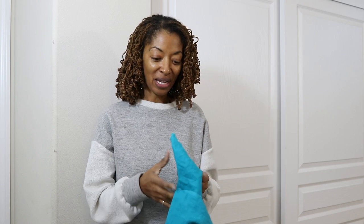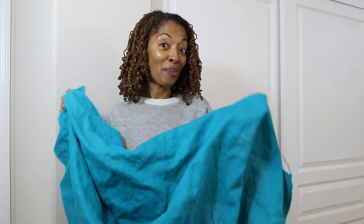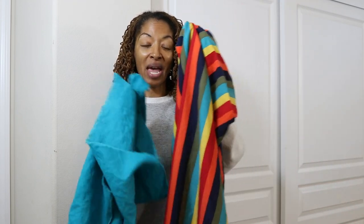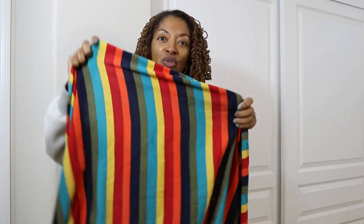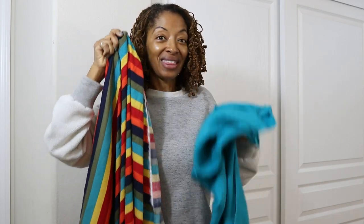I'll start out with the fabric. I purchased this linen turquoise colored fabric from Joann Fabrics, and I bought this to go with this fabric from Joann Fabrics. It has kind of the same color in one of the stripes, and these stripes go horizontal. I think that these two will look pretty nice together.